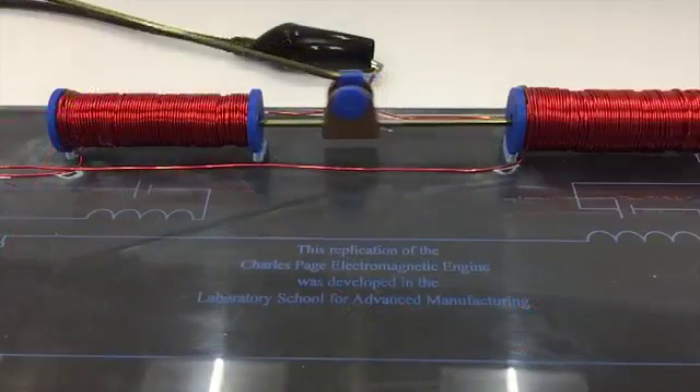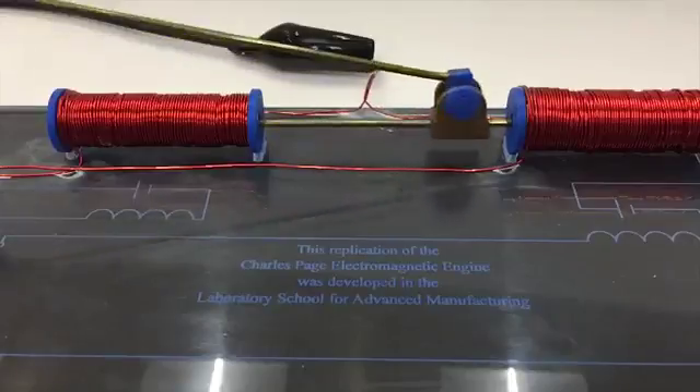This unit was different because the students were learning within the context of a real invention. Using the invention kits helped and I would definitely use them again.